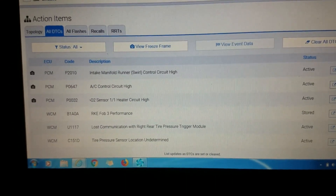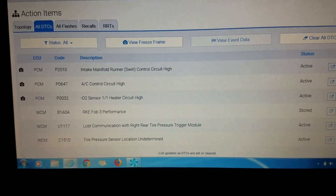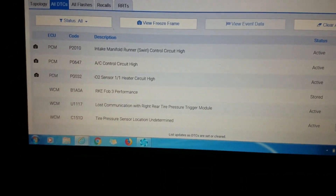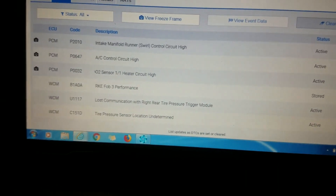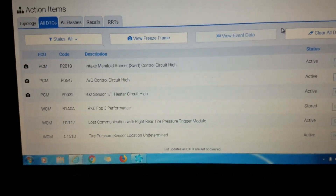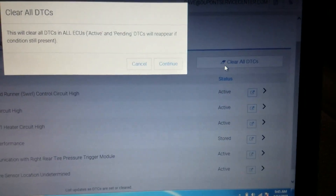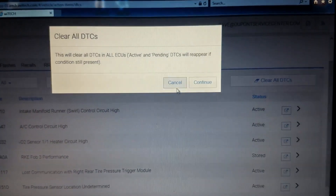There's a pretty easy fix for this, which I'll go over toward the end of the video. First, I want to verify these are hard faults — the scan tool shows them as current — and then we'll try the repair and see if we can fix the problem. I'm going to start by clearing the codes. Clear all DTC — yes.